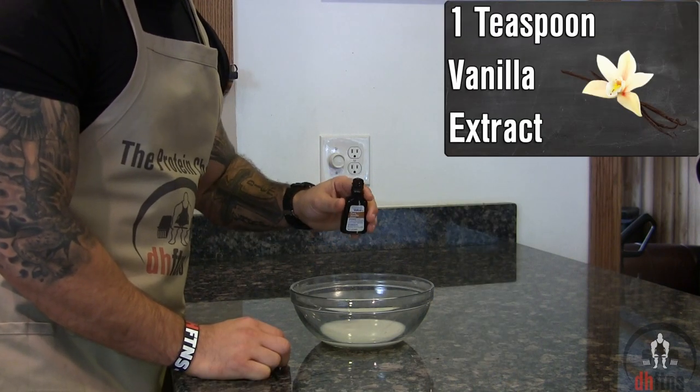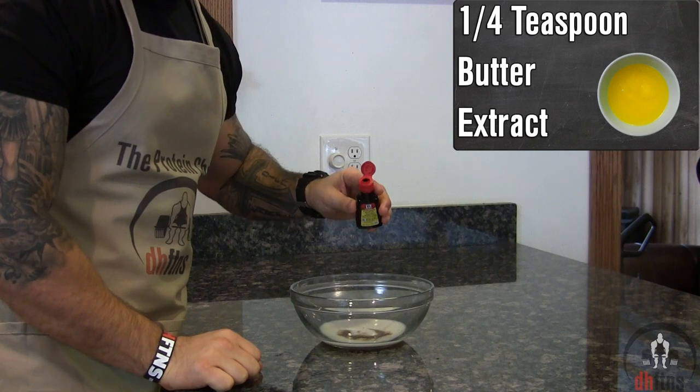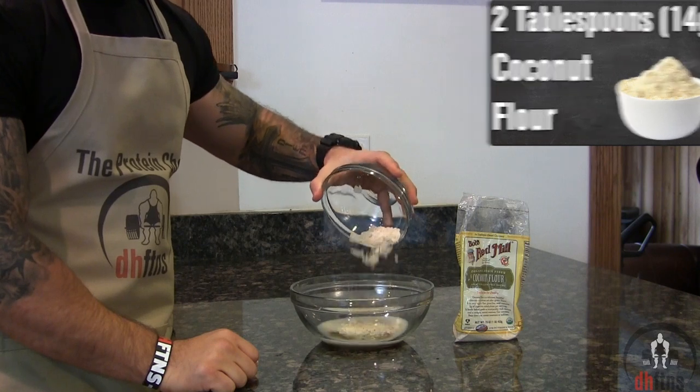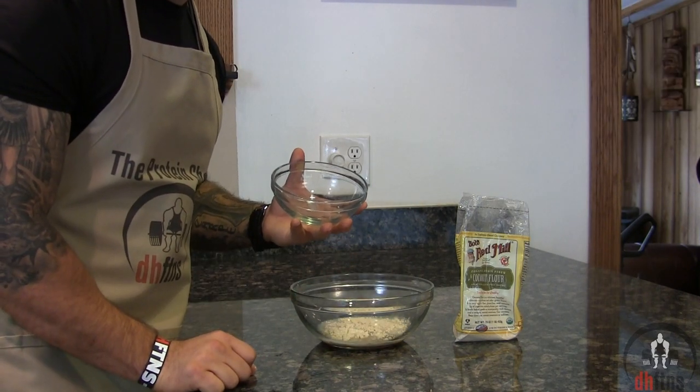Next, 1 teaspoon of vanilla extract, 1¼ teaspoon of butter extract, and 2 tablespoons or 14 grams of coconut flour. If you can't find coconut flour, you could just use oat flour instead.